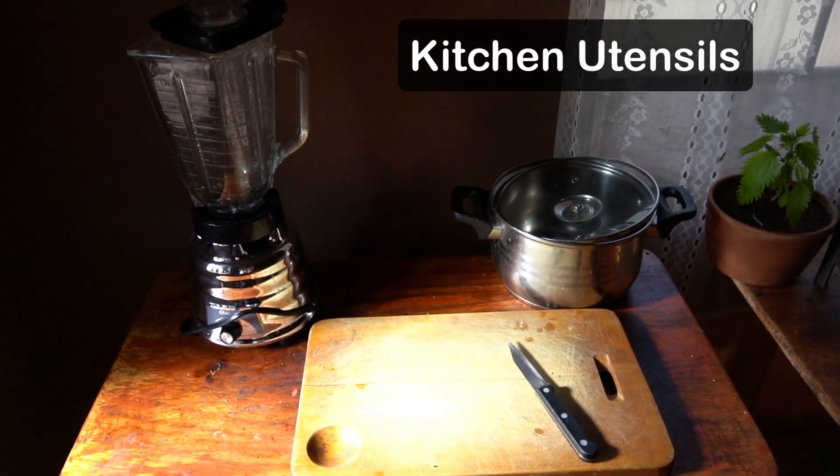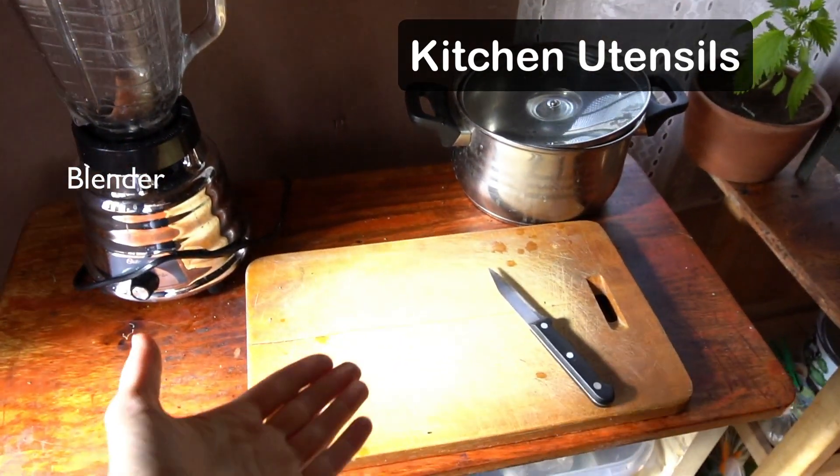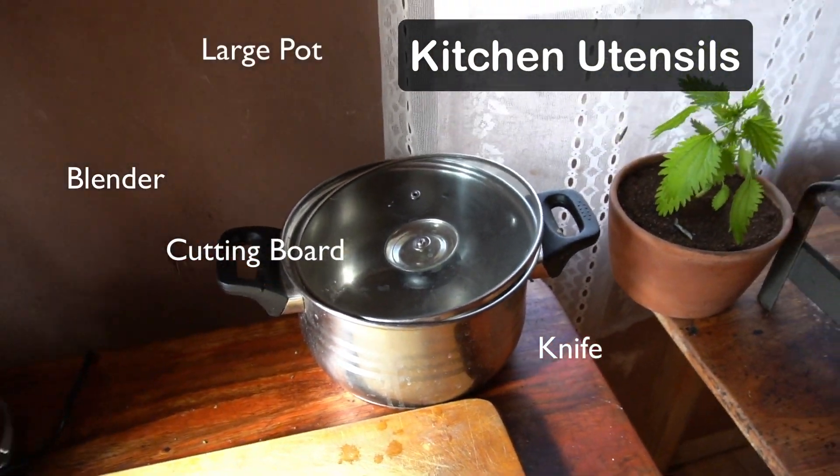The kitchen utensils we need are a blender to make the soup nice and creamy, a cutting board, a knife, and a pot with a lid.